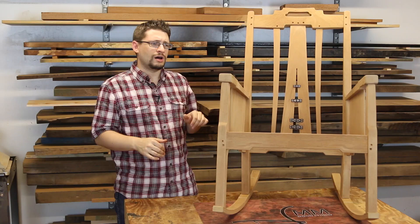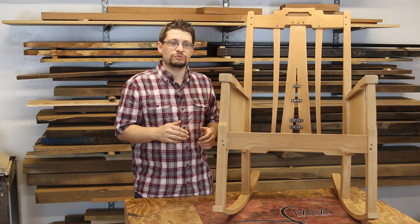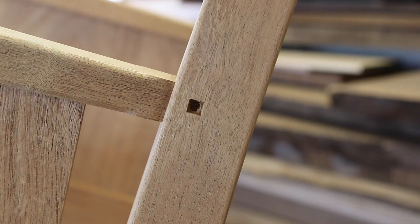Let's get into what's been going on. So the last time, which was a live update, the front had been glued up, and I believe the rear had been glued up, but I hadn't glued up the whole chair yet. And in order to do that, I wanted to get some other things done. One of the things I wanted to do was to plug some holes and get some ebony plugs in some of the mortises I had made.